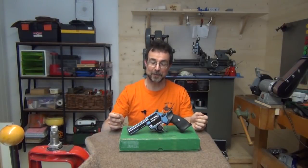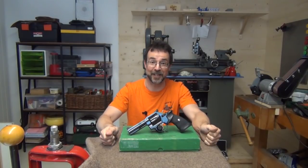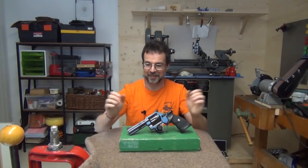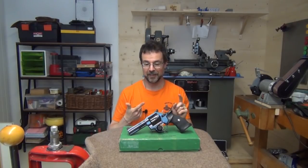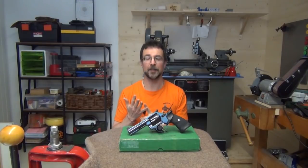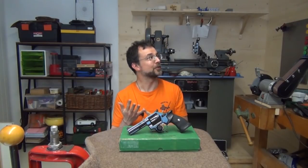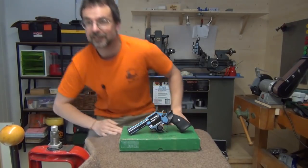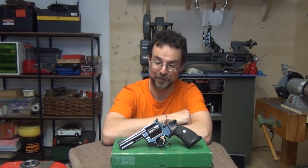Hello and welcome back to the workshop for an episode dedicated to the Manurin MR-73 revolver. So what is there to say about this wonderful revolver? Well, it is a masterpiece of 70s engineering, it is superbly accurate, it is bomb-proof, it has a trigger mechanism second to none, it is exceedingly expensive, and hashtag GIGN. Thanks for watching, bye! Now, that wasn't really the entire episode, although it sums up most of the information out there on these revolvers.